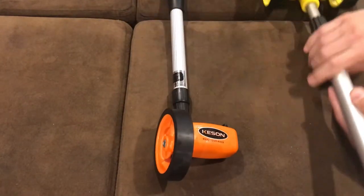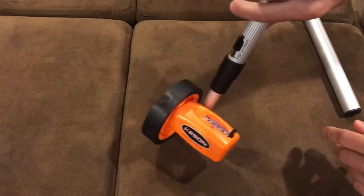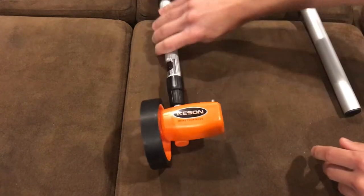So if you guys are interested in the Kenson, I definitely recommend picking it up on Amazon. Click on the link below. Very good. Thank you.